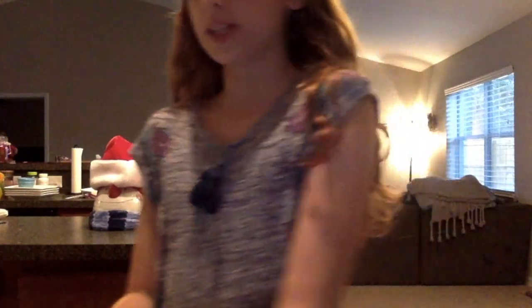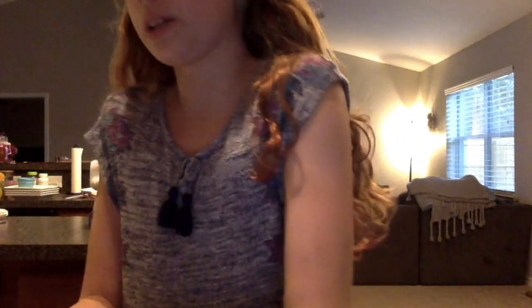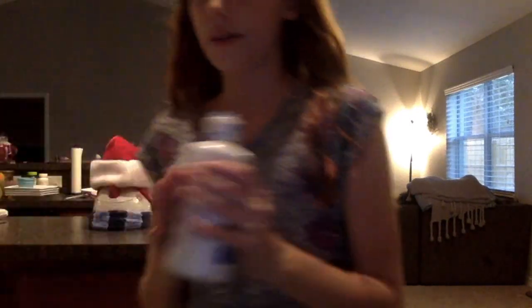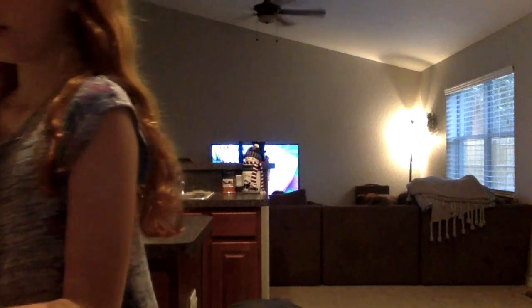We're going to be making one slime and we have two bottles of glue to make two scents, but we're going to be making one slime first. We have different smells of foaming hand soap, shaving cream, contact lens solution, two bowls and spoons, and different types of food dye.